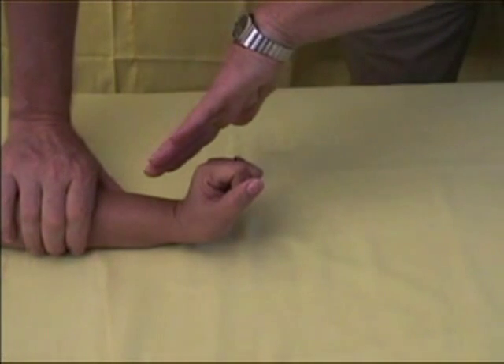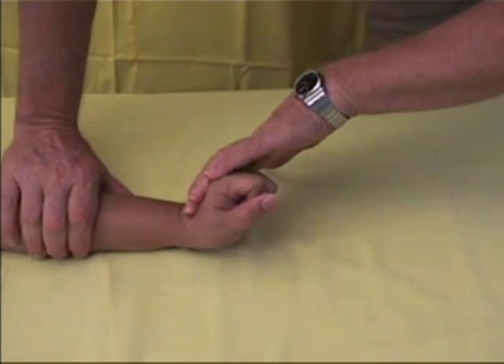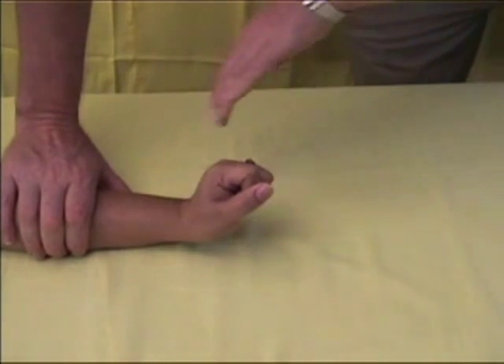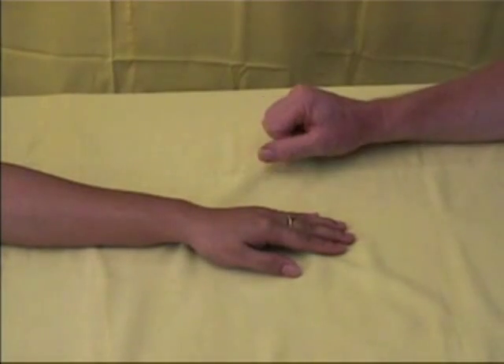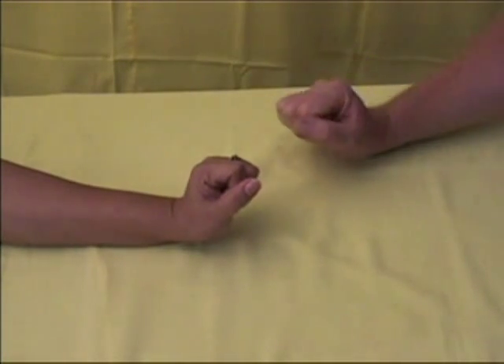Anchor the arm with one hand and apply a steady force with the other hand for five seconds. If the patient can resist the force you apply, it will mean that the muscles are functioning, so the radial nerve is not damaged.